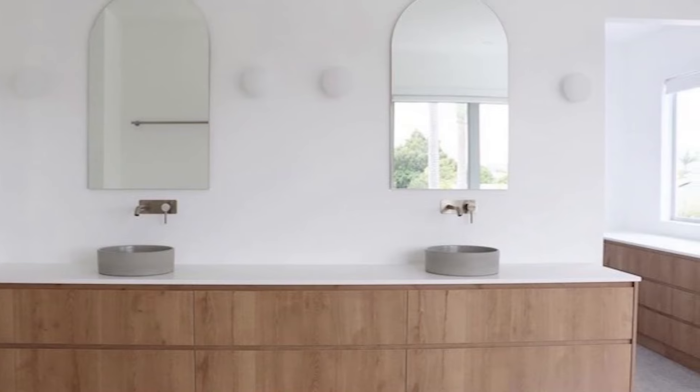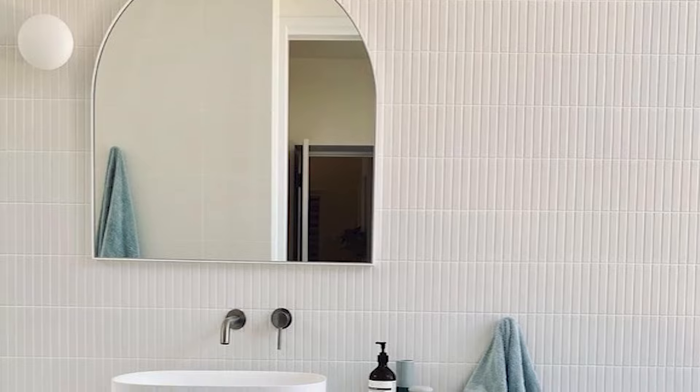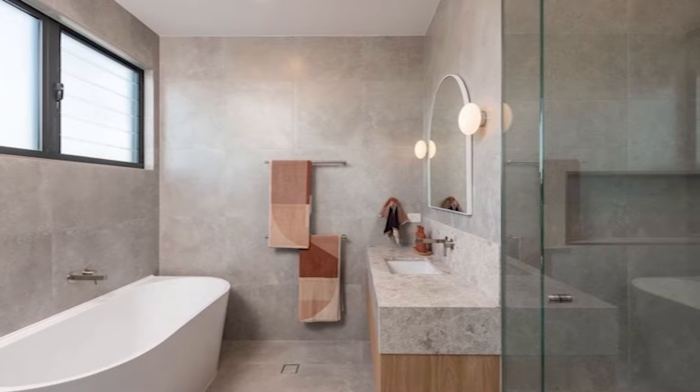Rather than being round, it's slightly squished, and this makes for a much sleeker install. Not only the shape, but being paired with this chrome backplate — it almost disappears when the light is installed. Chrome is just always great in a bathroom, and very minimal too.